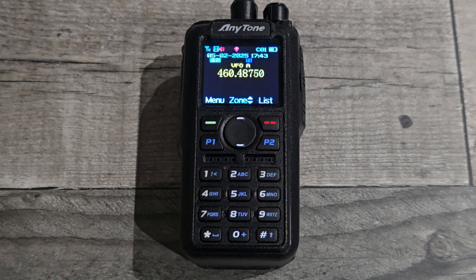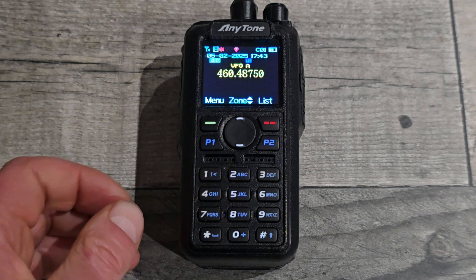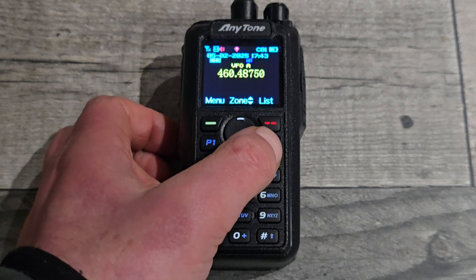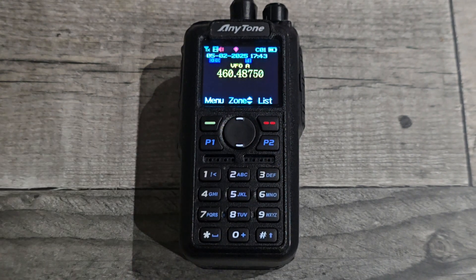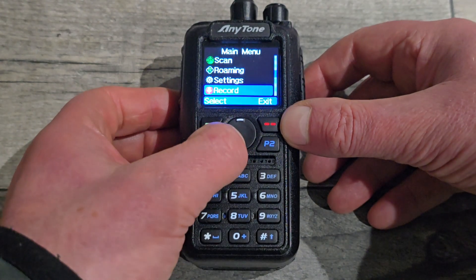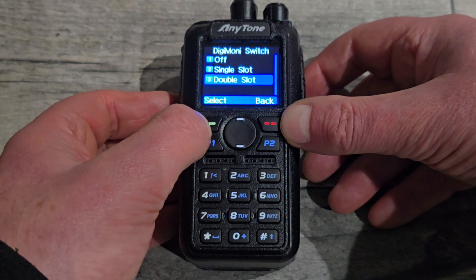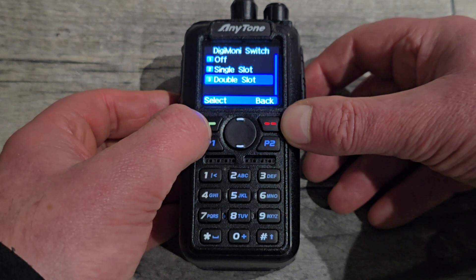There are a few settings you need to do. I've got it in VFO mode and you can assign presets. I've got P2 set to VFO and manual memory mode. You have to get it in VFO mode. We're going to use the digital monitor features. If I go to menu, digital monitor, digital monitor switch — you can have it off, that's when you're just using the radio normally.